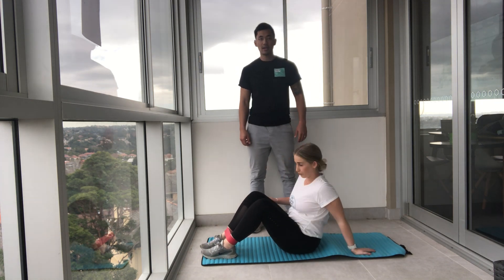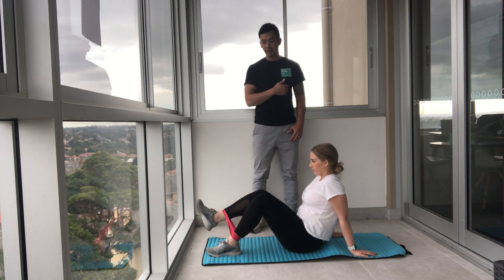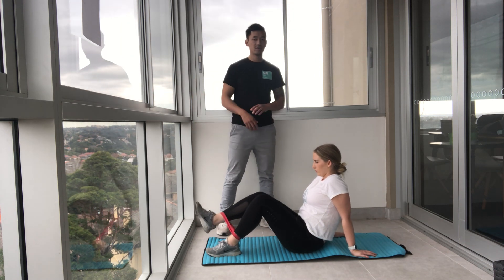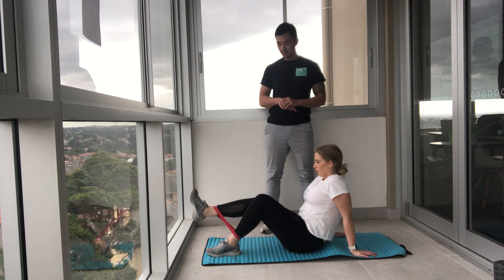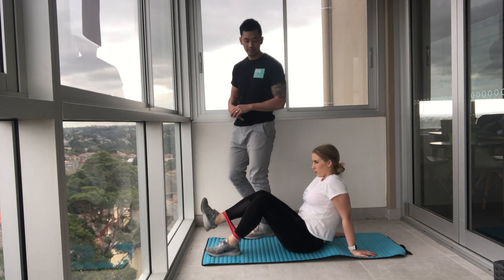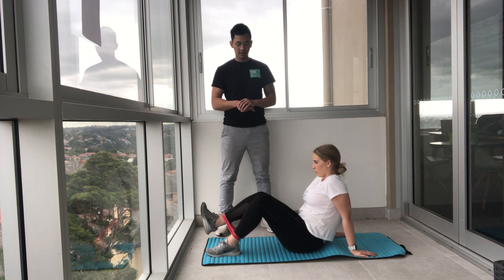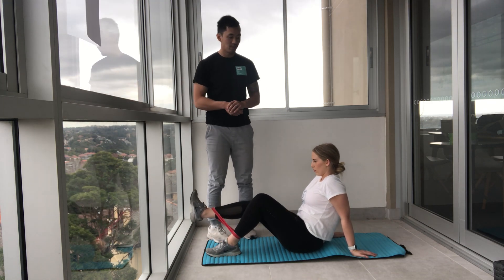Reset your hands, shake them out if you need to. Lift the other leg up, extend it out, and bring it back in. Squeeze through that quad — work really hard here. Squeeze through the quad, squeeze through the quad. Five, four, three, two, and one.